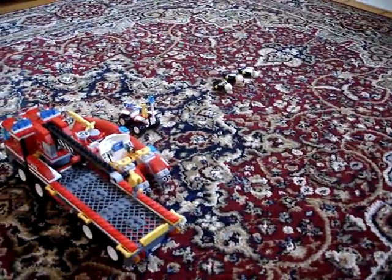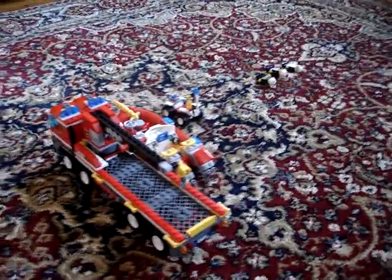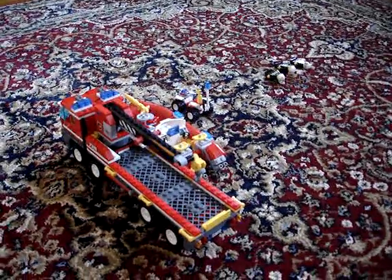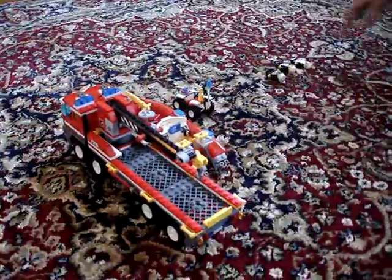Hey guys, this is Legoman446, and I'm reviewing the Lego City Off-Road Fire Truck and Fireboat. The set number is 7213, and I'm going to start off with the minifigures.